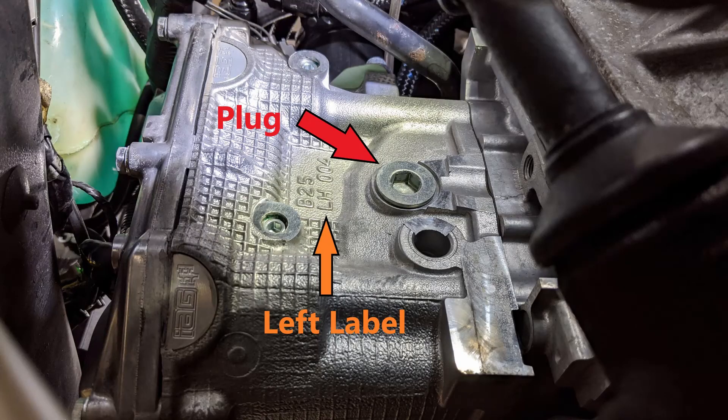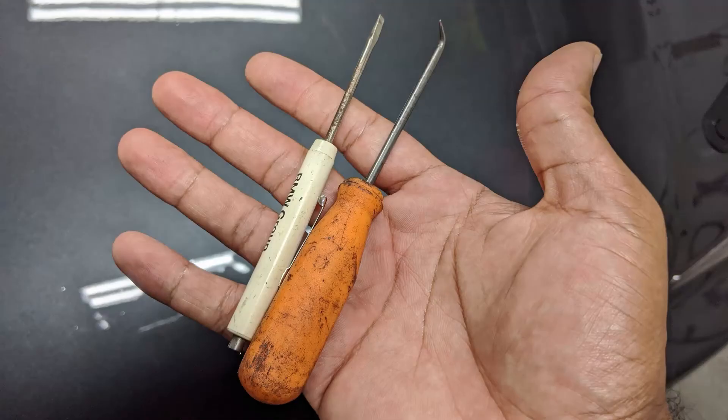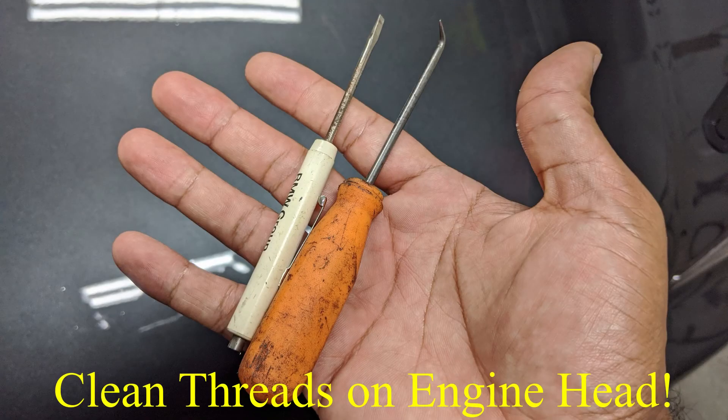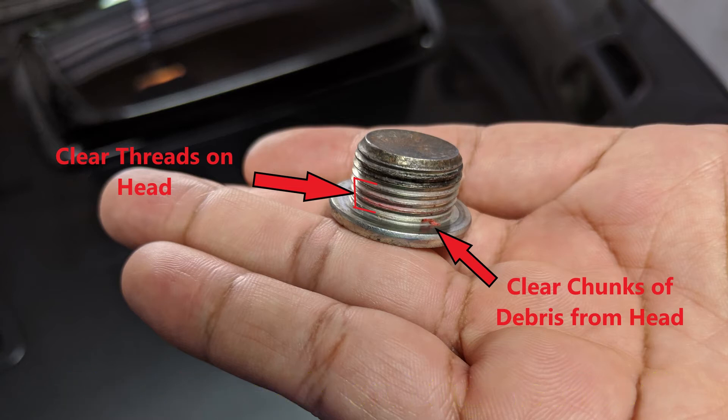Once the coolant is drained, you are going to remove the plug inside the head. They use a good amount of sealant so you may need to use a breaker bar with an extension to get it loose. Once the plug is out, clean out all the sealant left in the threads. I used a pick — you can use a small screwdriver, a little brush, or something similar. You definitely don't want to leave old sealant inside the threads or your coolant system.